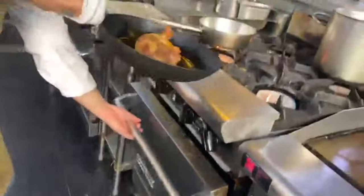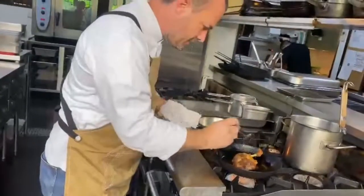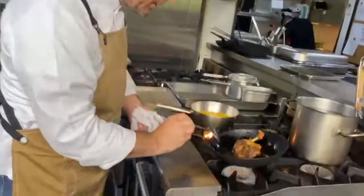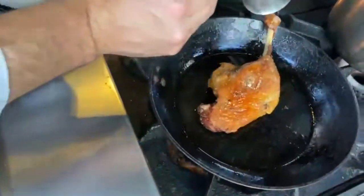Voilà, 15 minutes later. Look at that, it's nicely browned. We didn't put any oil, any cooking oil — it's just the duck's own fat. Look at that, it's brown and crispy.